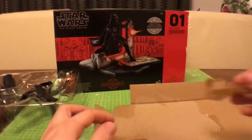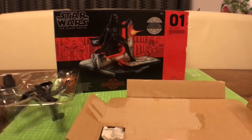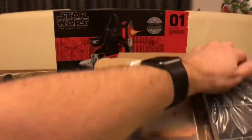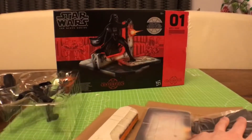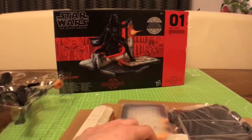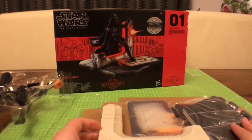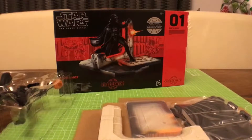I'll keep talking while I sort this out — if this drags on a bit I may speed it up so you're not just watching me try and peel all this sellotape off. I nearly sent Vader flying. I'm going to grab a screwdriver to insert the batteries.